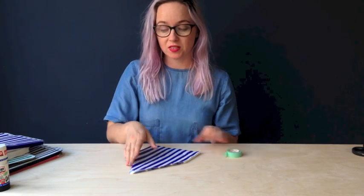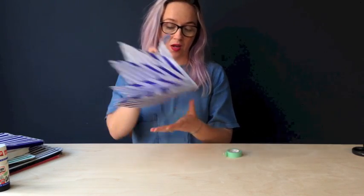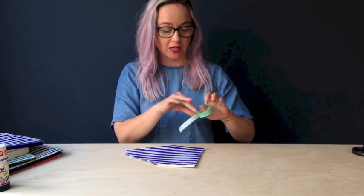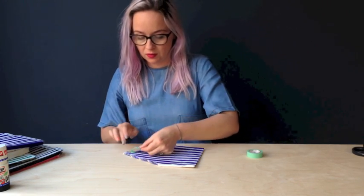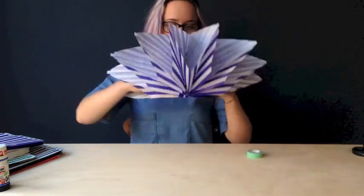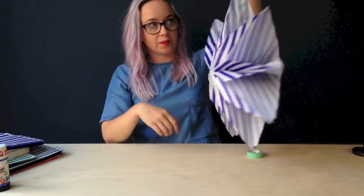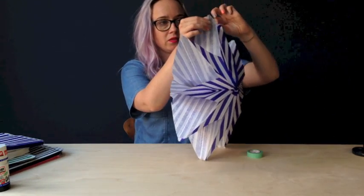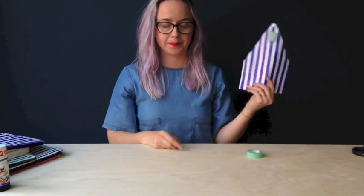If you want to keep things to use again for another occasion, the best thing to do is not to glue the final side together. Instead, use a little piece of washi tape or masking tape, double it over, and stick it on here, then hang it by that piece. So it stays together nicely, and when you finish with it, all you need to do is just unpeel it and pull it back up and keep it for next time.